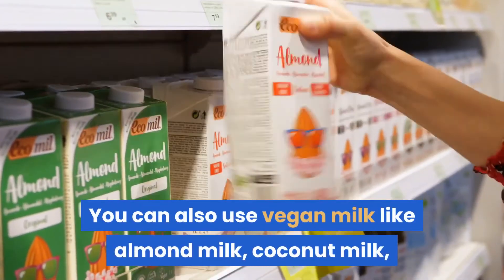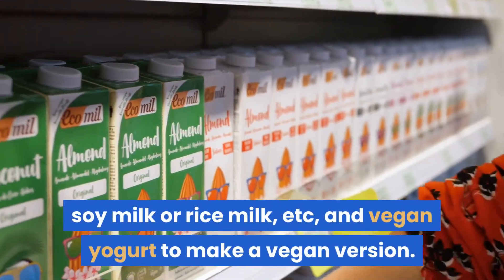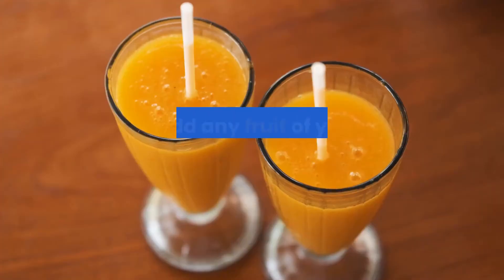You can also use vegan milk like almond milk, coconut milk, soy milk, or rice milk, and vegan yogurt to make a vegan version.